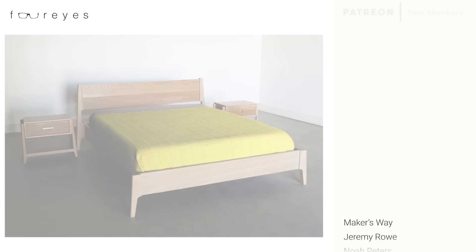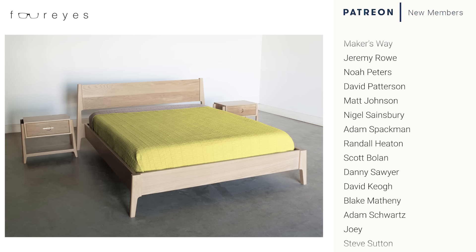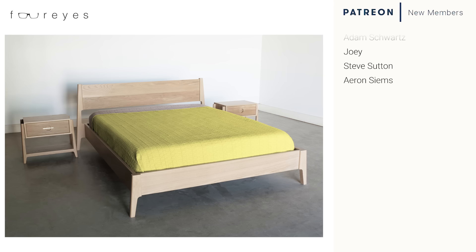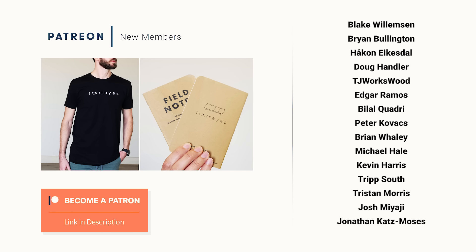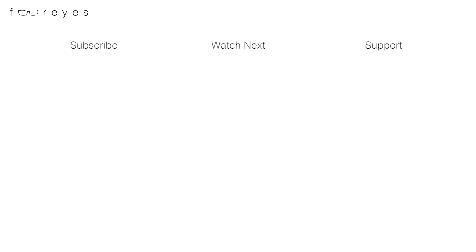Special thanks to all of my Patreon members for helping me make these videos possible. I know I say it in every video, but I really do mean it — thank you. And if you're liking these videos and want to grab a four-eyes t-shirt, a Field Notes booklet, or even discounts on the woodworking courses, check out the Patreon link in the description. And as always, no pressure. Alright, see you in the next one.